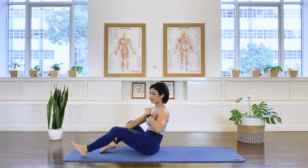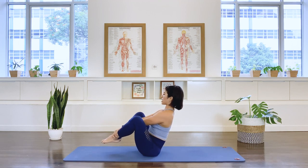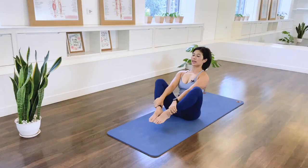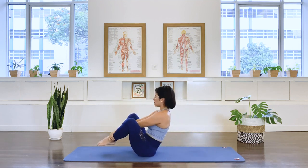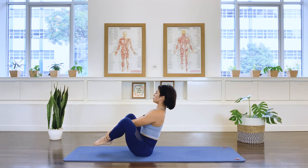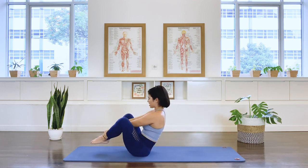Grab your ankle — we're going to do the open leg rocker modified version. Grab the ankle, long arms. Engage your inner thighs, don't let your legs flop out to the side. Balancing on your tailbone, keep the spine long. As you inhale, transition yourself to a round back and roll through the spine like a bow. Then come back, balance into a long back. And rounding back, roll, lifting up tall. We round, and lift up. One more time, we round, and we're lifting, lifting, balancing.